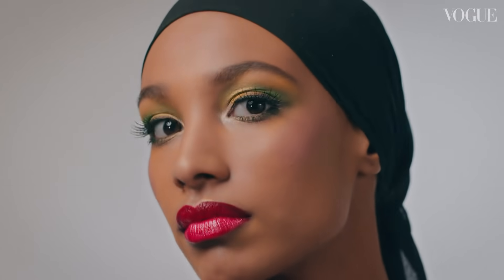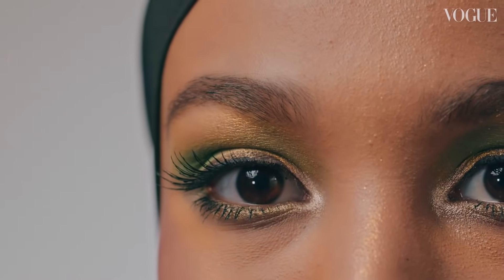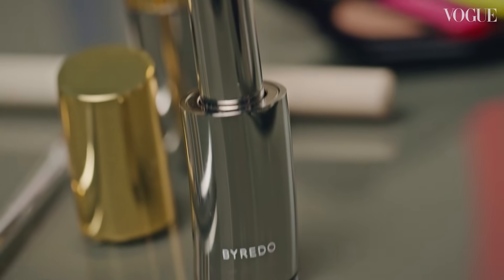Hi, I'm Azamea French, Creative Director for Byredo Makeup, and today I'm going to be showing you how to create a really fab 70s-inspired eye and lip combo look using a mix of some of the palettes, colour sticks, and of course the lipsticks.